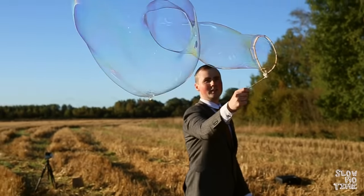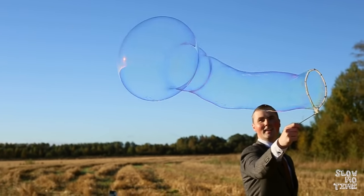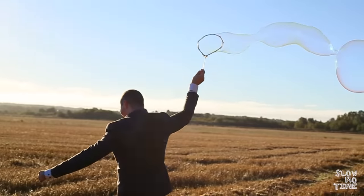A much simpler contraption is just take a piece of string and wrap it into a circle, then use steel wire to make a little loop.